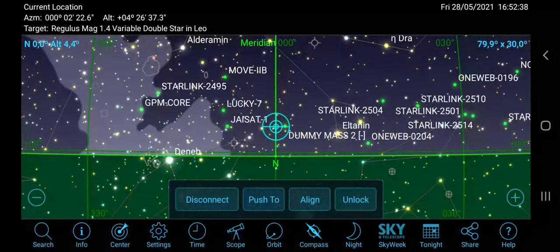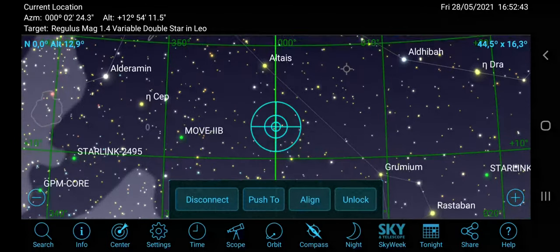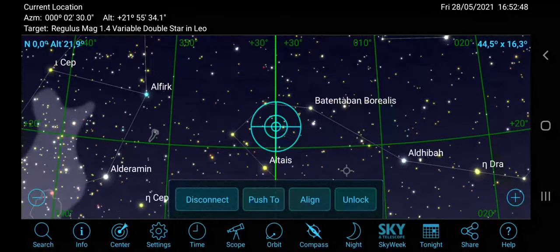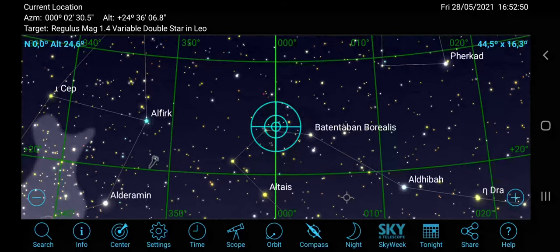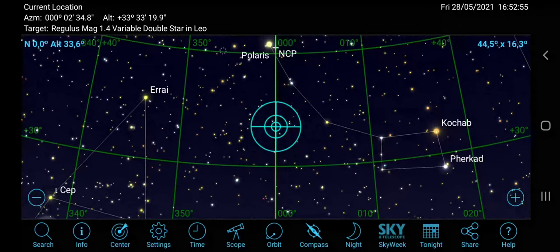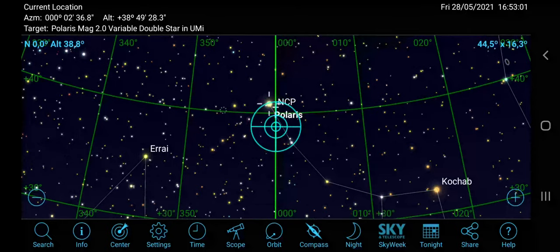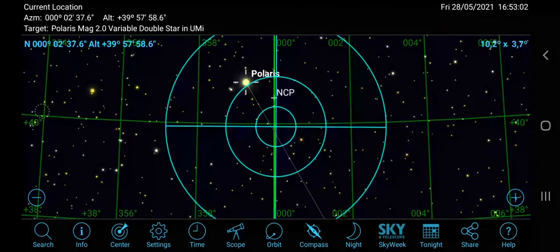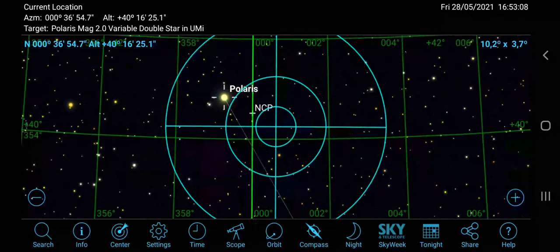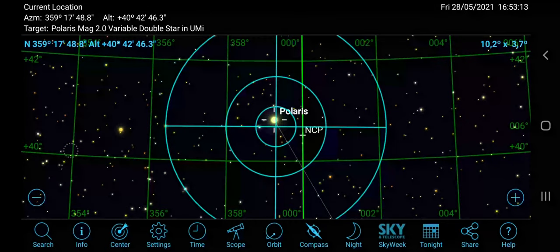Now you need at least one bright star to perform the alignment of the system. The easiest option is to go to Polaris, search for it with your finder scope, and center it in the eyepiece. At this point, tap on the Align button and confirm.